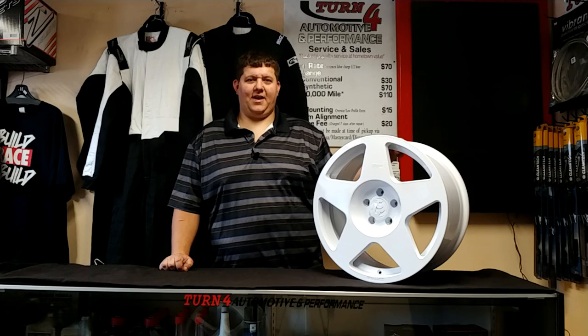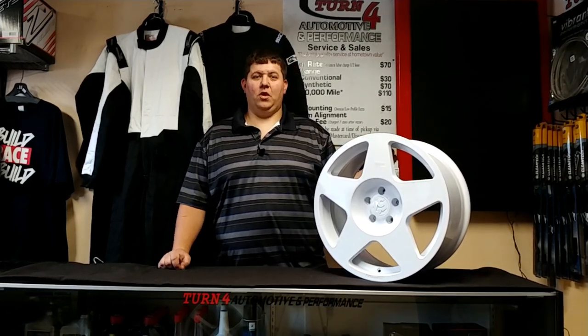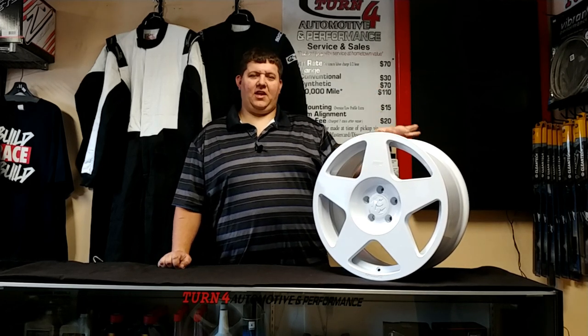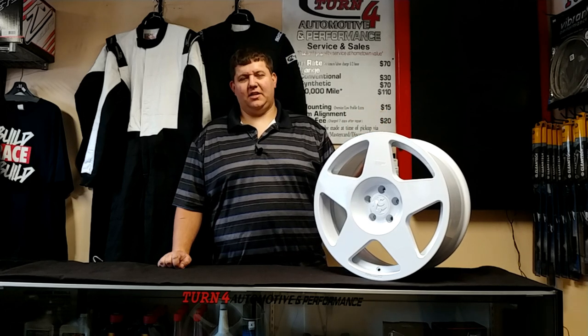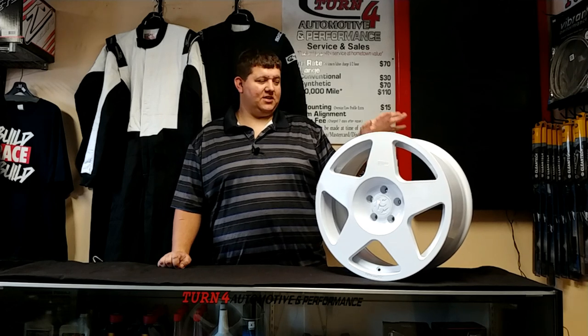Hey guys, Bob here back again at Turn 4 Automotive Performance in Gray, Maine, back with another wheel review. It's been a little bit since we've brought in a new wheel — the 1552 Tarmac, one of their flagship wheels. As we said in the 1552 Tarmac HD video, they don't have a lot of cast wheels; this is one of them.